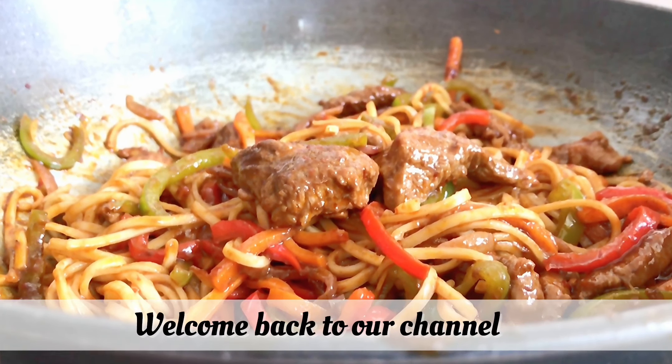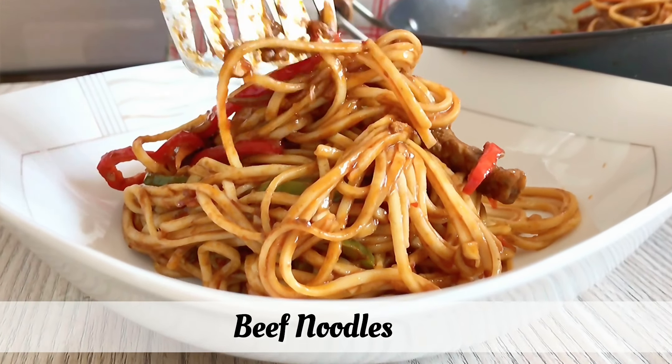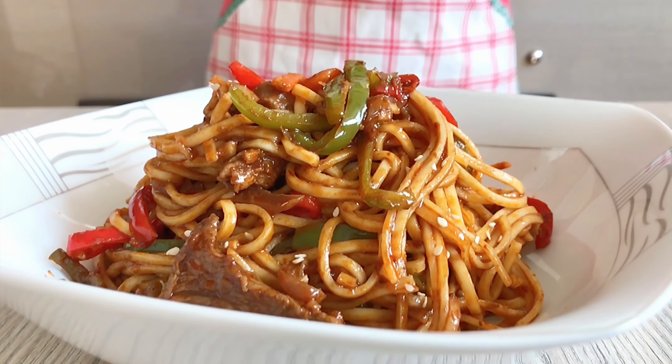Hello and welcome viewers. Welcome back to our channel. Today I am going to share with you a quick and easy beef noodles recipe. You can also make this recipe with chicken.